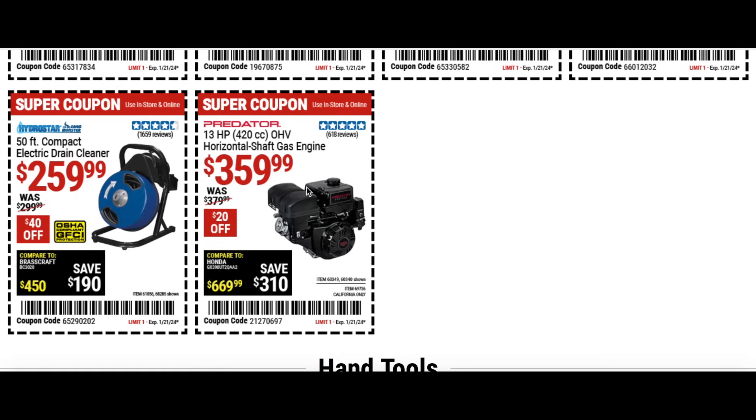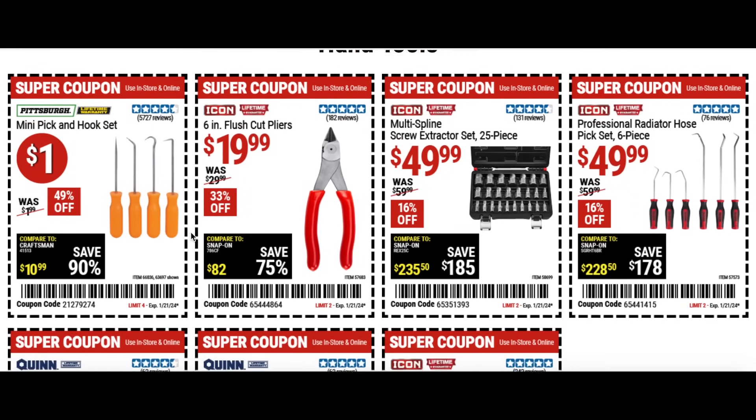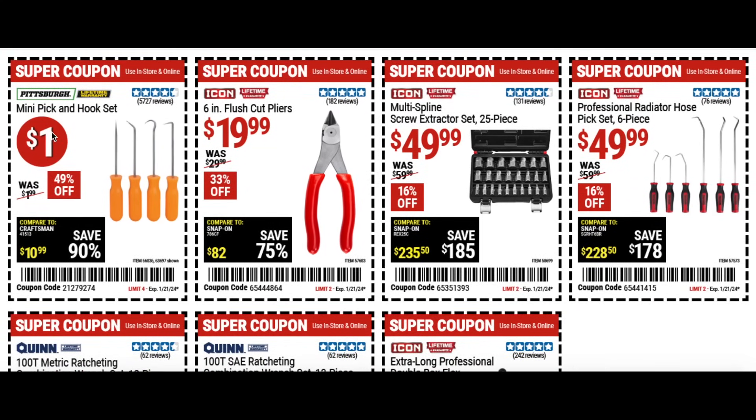We also have the horizontal gas engine for $360, $20 off — not the best deal but a little bit off. Then a dollar deal item: the mini pick and hook set at 49% off. Also flush cut pliers for 20 bucks from the Icon brand — Icon is doing a good job changing the game up a little bit.